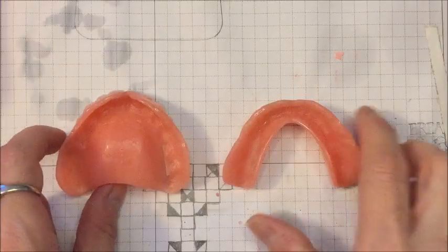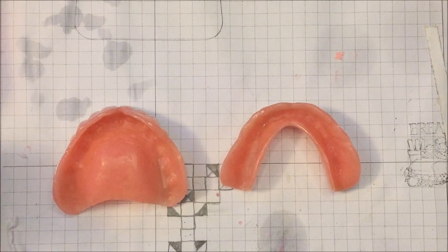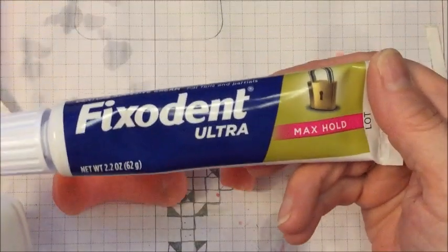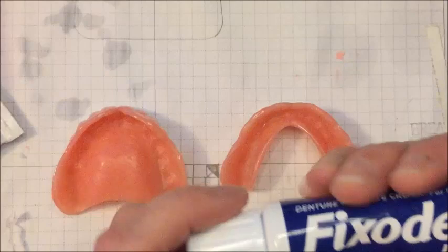I'm going to aim the camera down, put on my glasses, and show you what products I use and how I glue in my teeth. Here I have my dentures — I'm at my crafting desk. For the bottom and top dentures I use different adhesives, and this just comes from experience learning what works best for me. For the bottom denture, I use Fix-It-In Ultra Max Hold and Fix-It-In Extra Hold Powder.